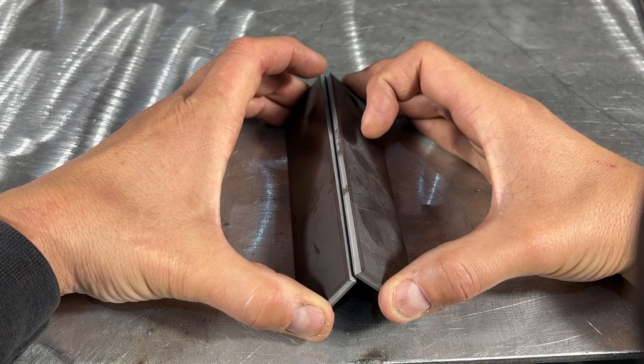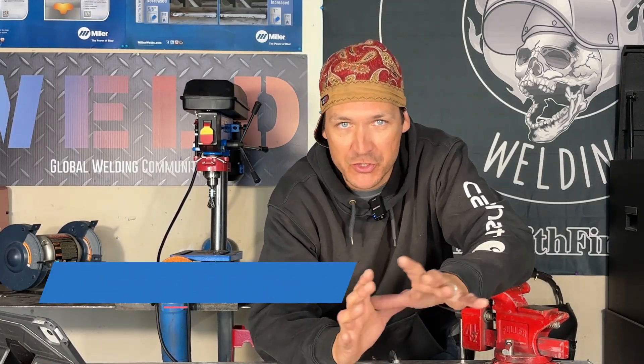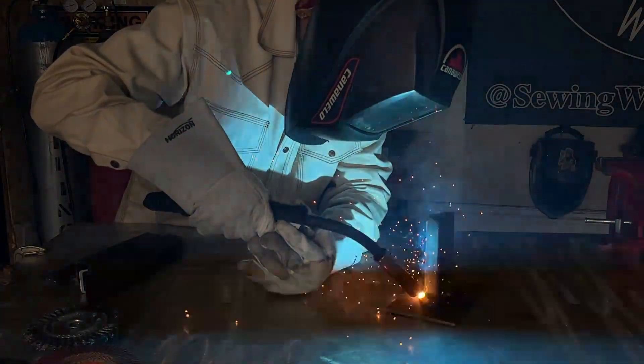A weld joint is how two pieces of material go together to form a specific configuration, and we've only got five. Today we're going to walk you through every single one of these joints using the CanonWeld 261M Pro. Whether you're a beginner or just brushing up, you're going to find something useful here.